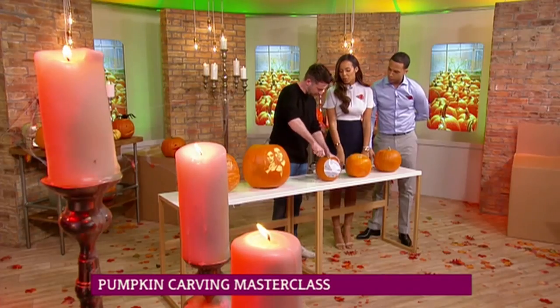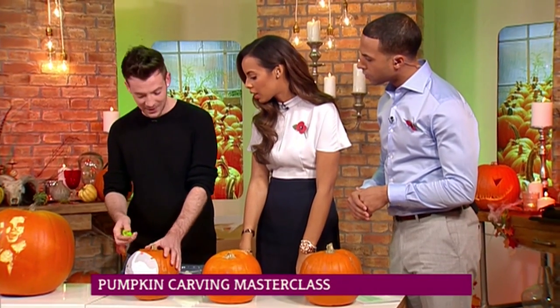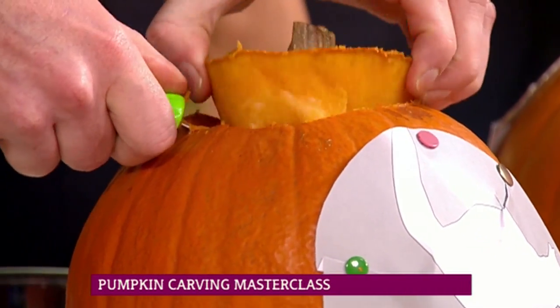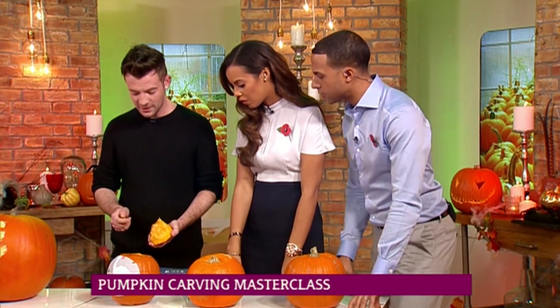Is that a special tool you're using there? It's just a kid's tool from most supermarkets. It's really good — it's like a serrated blade, so it's just really easy to use. Obviously, kids shouldn't do this on their own. No, obviously not. And you can't really cut yourself because they're really safe.